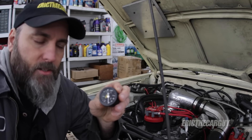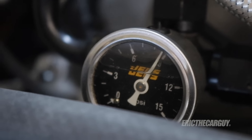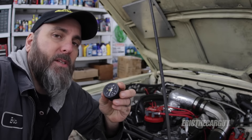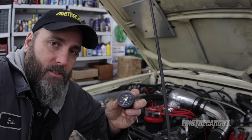So why is this gauge filled with fluid? As the engine runs it vibrates, and they fill it with glycerin in order to keep the reading consistent so the needle doesn't bounce around. It seems like a really good idea, but that's the very thing that makes this gauge not accurate.